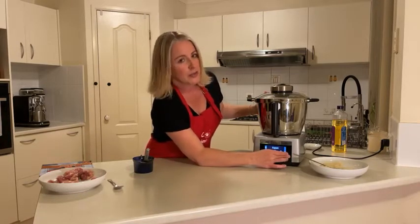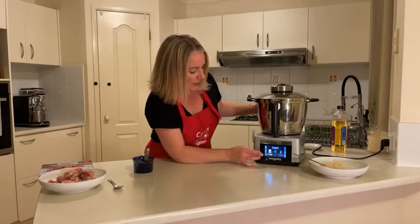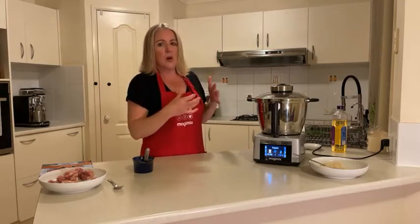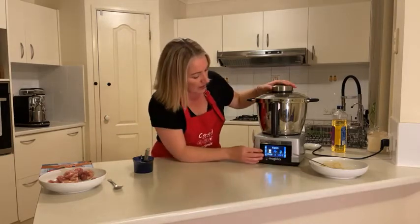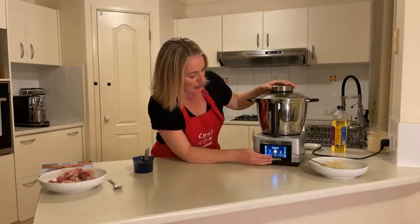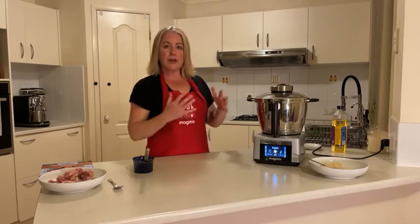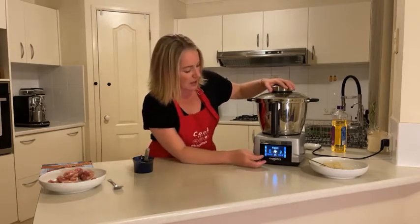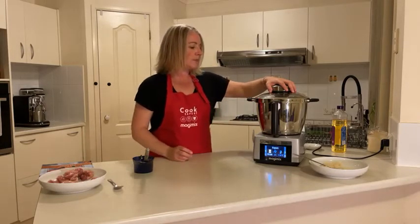Depending on the size of your chicken pieces, that will affect how long it takes. Don't do any more than 10 minutes for now; if you check it and it's not quite cooked just add a couple of minutes at a time — don't overdo it, nothing looks worse than dried-out chicken. I'm going to drop the speed down to 2a so it stirs every now and then without mushing up the chicken. We've got it at 110 degrees — hit start.